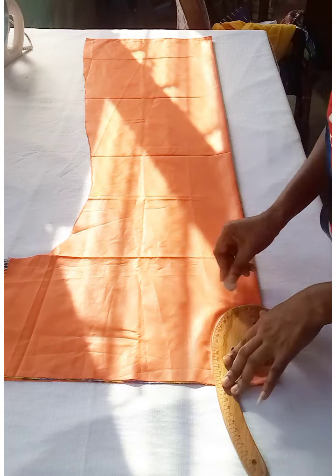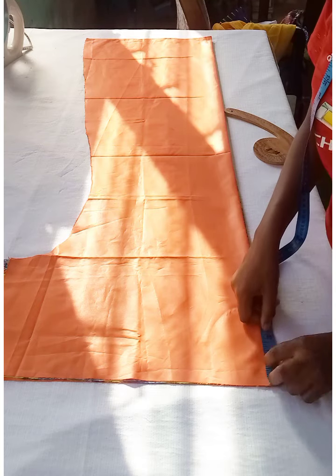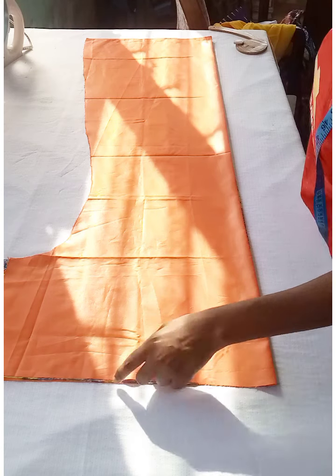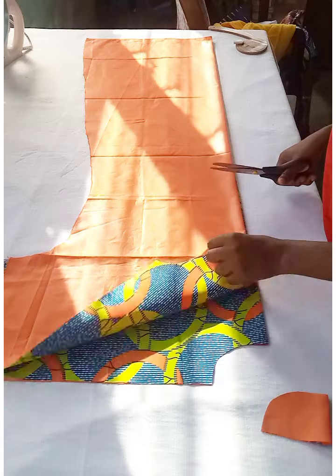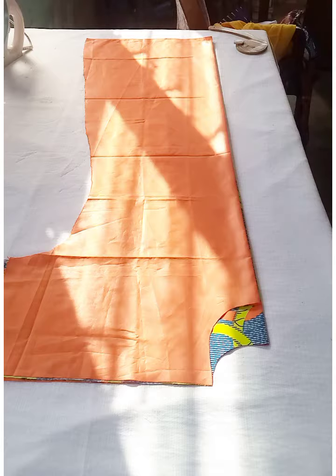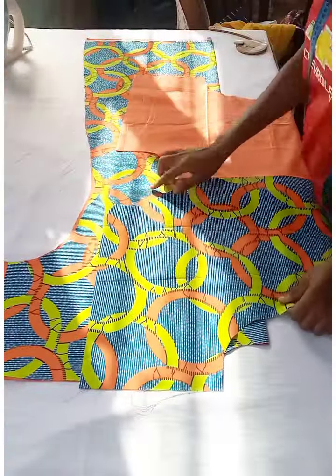Use a curve tool to give it a round neck shape — you can make it any shape you want. That's the front neckline. For the back neckline, mark on top of the front neckline and go down 2.5 inches for the depth. Cut the back neckline first, then the front. Make sure the neckline is wide enough for the head to pass through comfortably.